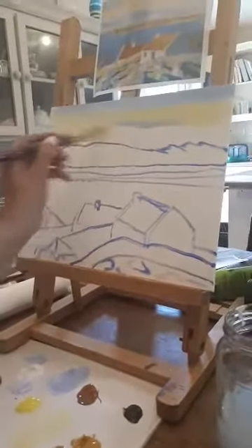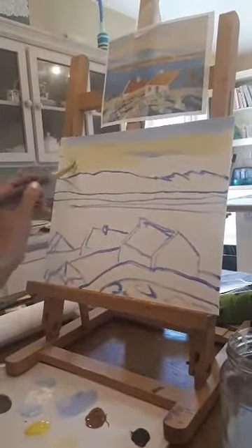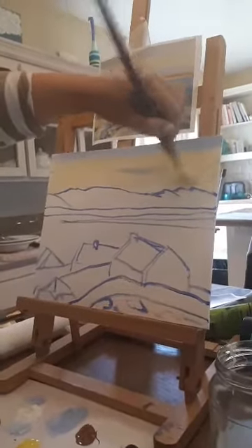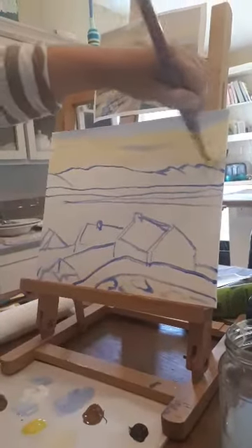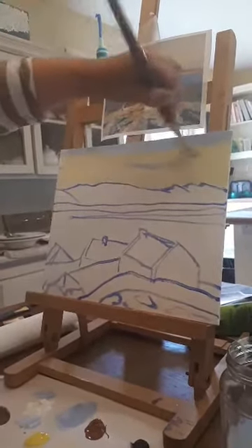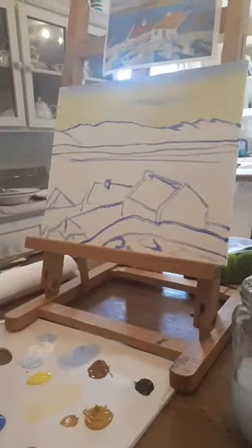Now I want you to remember that this is your first layer of paint. So it's just a matter of getting the paint down onto the canvas — one layer onto your canvas. This isn't the finished product, so if it's not going perfectly, don't panic. You might do a second layer, a third layer — some people would even do a fourth layer. It depends on how much patience you have and how it's turning out. If it turns out really good on the second layer, just leave it.